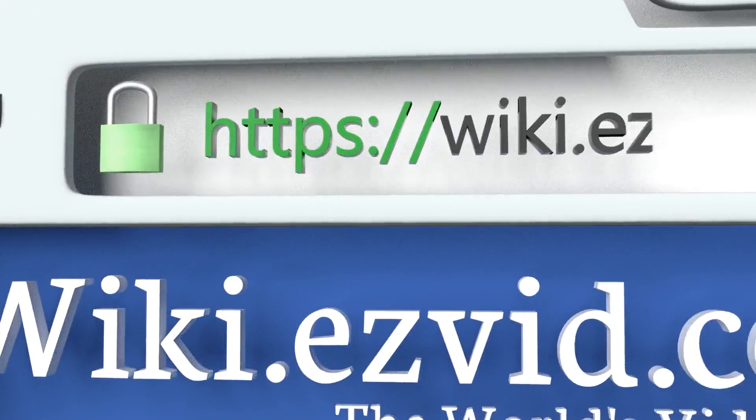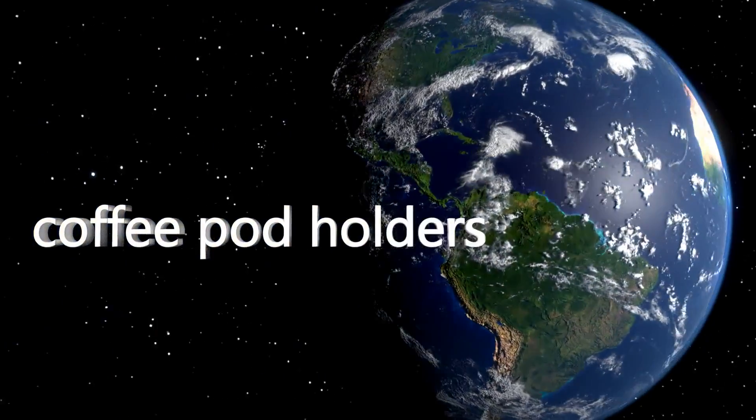To see all of our choices, go to wiki.easyvid.com and search for coffee pod holders, or click beneath this video.